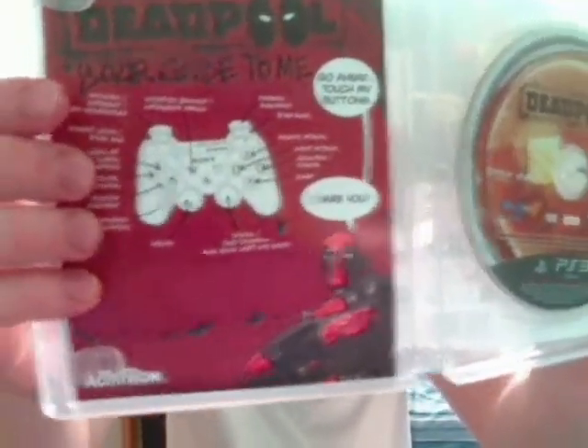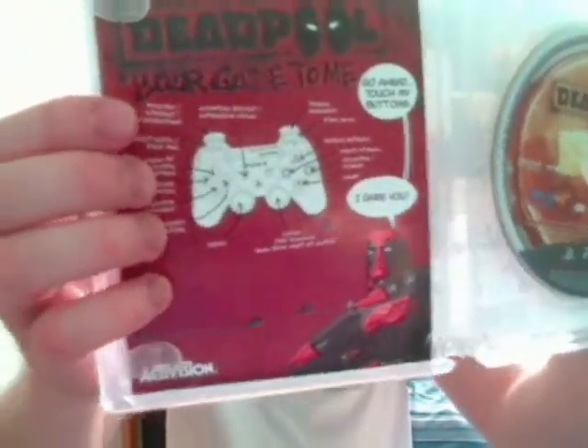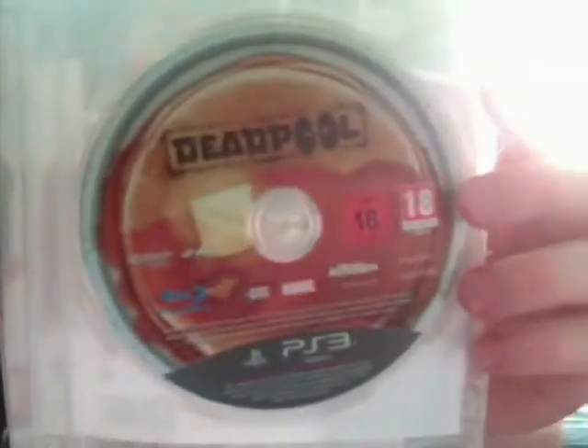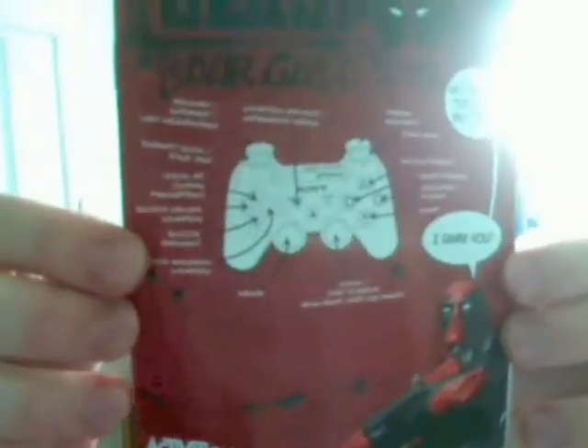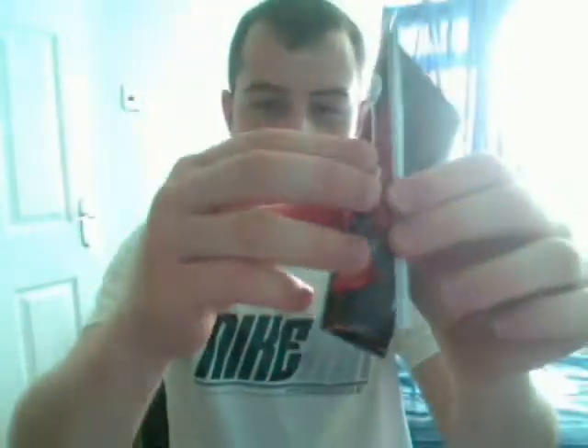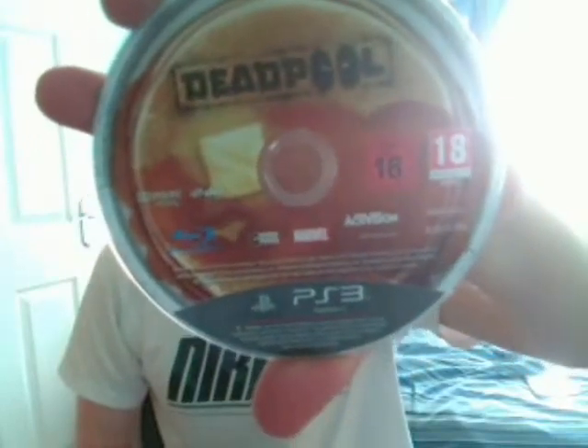If we open it up, there's your little manual slash slip. It's not really a full-blown manual. The front page is your controls and inside it's just the general warranty pages and stuff — not much. If we take a closer look at the disc — pretty simple, just the game's logo.